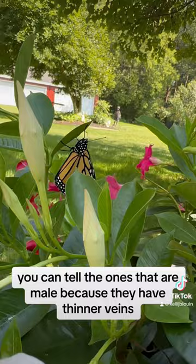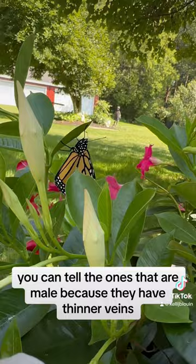You can tell the ones that are male because they have thinner veins and a little black oval at the bottom of each of their bottom two wings. The females have thicker veins and no dark oval.